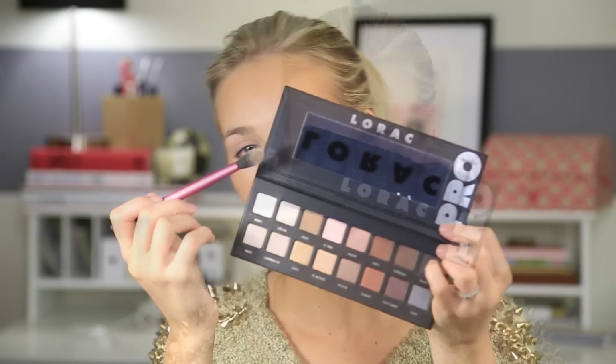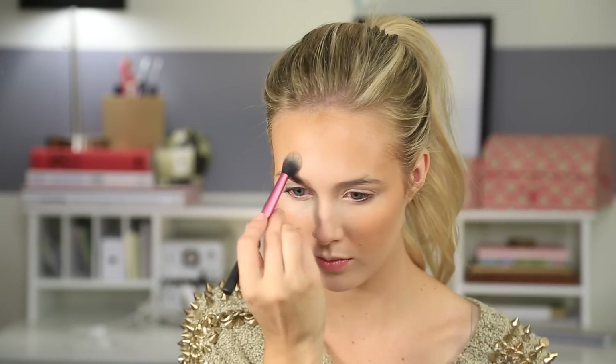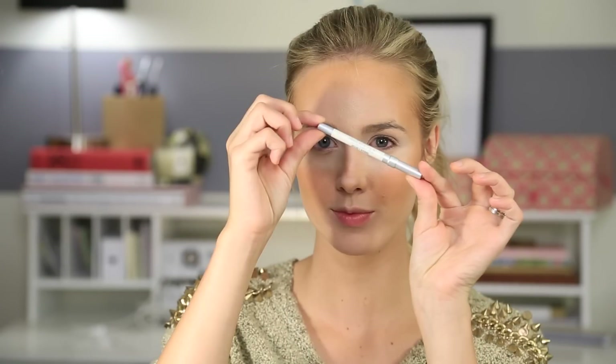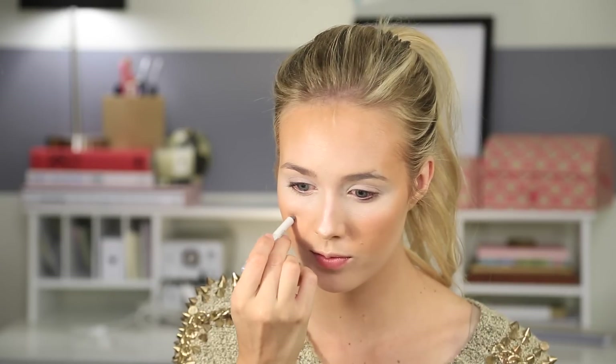Then taking my Lorac Pro palette, I'm just using the white shade and putting it under my eyes, over my eyelids, down the bridge of my nose, and in the middle of my forehead — almost as if you're highlighting, but with a white powder. Then using an Urban Decay white eyeliner, I put that on the bridge of my nose and just blended it out with my finger. I tried to do my little dots with this eyeliner but it didn't work, so I moved on to my eyeliner.